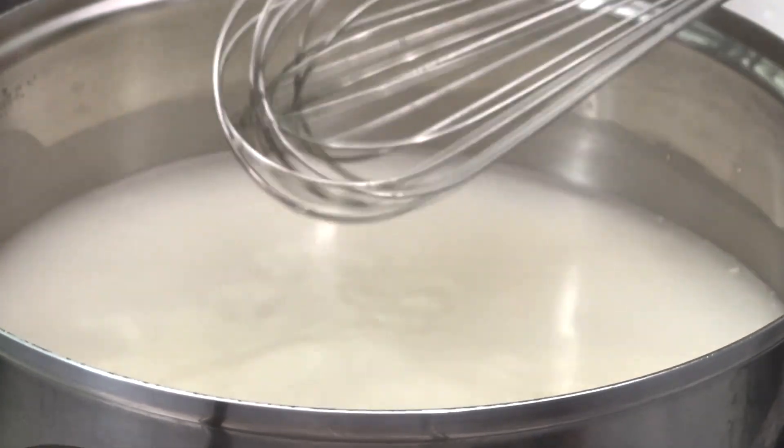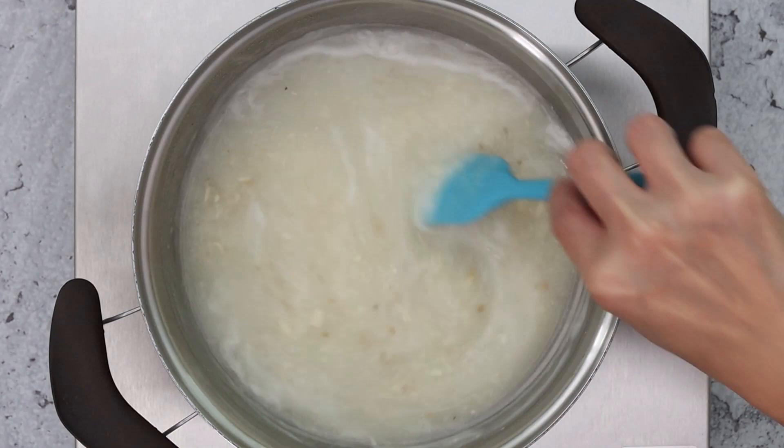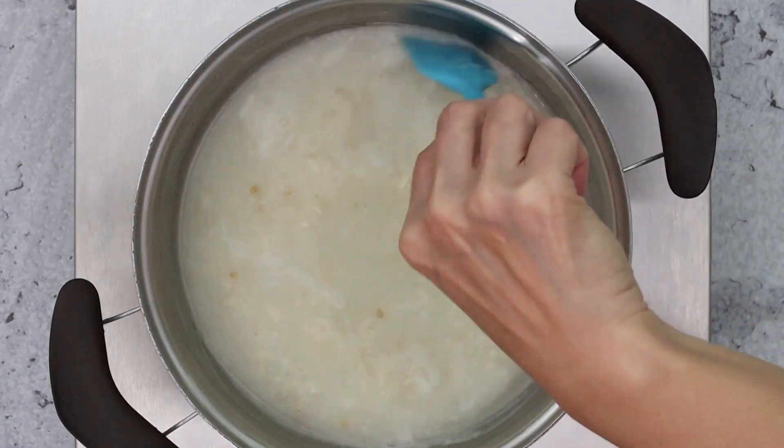I'm going to let this come to a gentle boil. Here we go! It's a little thicker but the masa needs a few more minutes to swell.